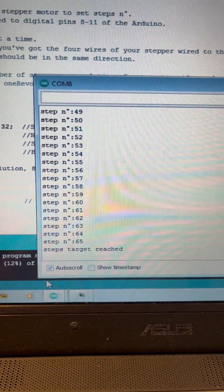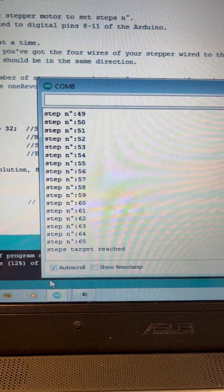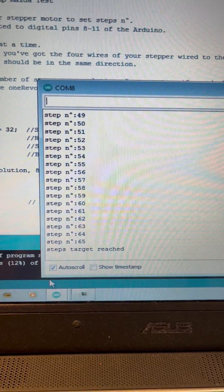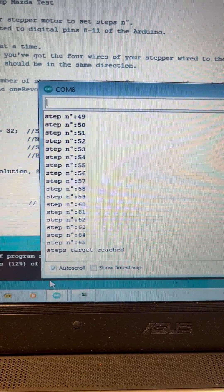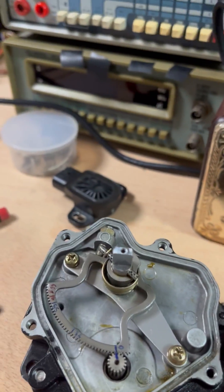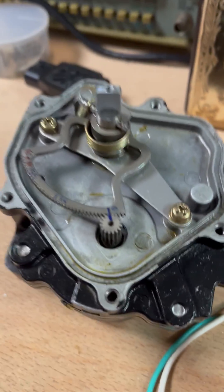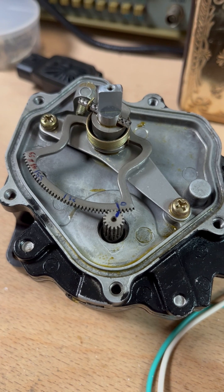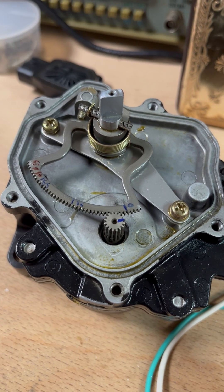Hey guys, we finished the oldie test. We have 65 as the maximum steps for this pump regulation. You will see now the startup — the reference is already done. We will go through it step by step.